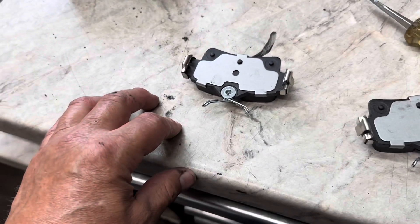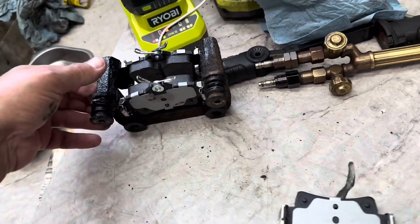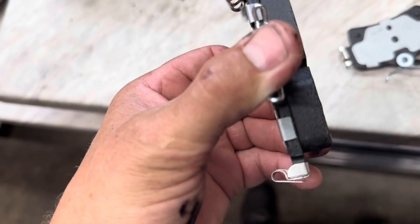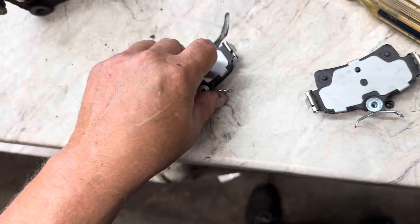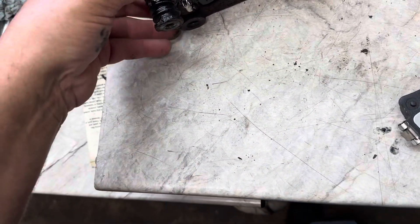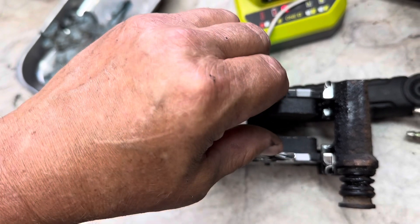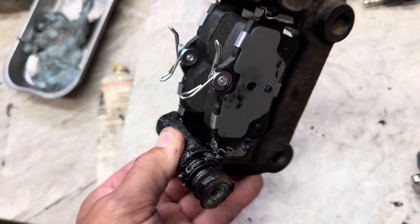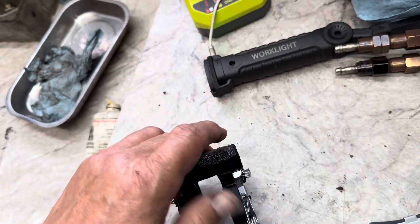Now it's time to put the pads into the hardware on the caliper bracket. You want to put the hardware on like this — facing towards the back side, not the front side, otherwise they'd be hitting the rotor. Slide them in, get them started on one side, push the spring part in, and slide the pad up in there. Got them both in there.